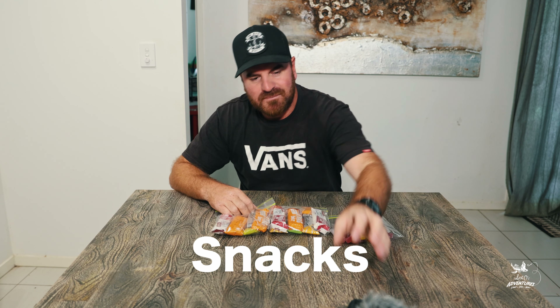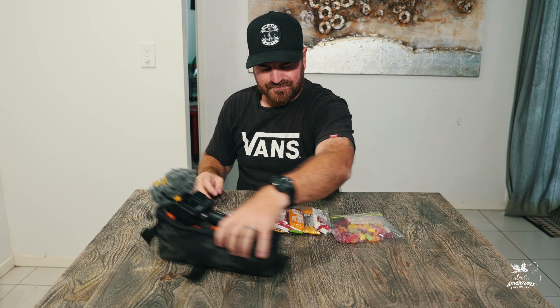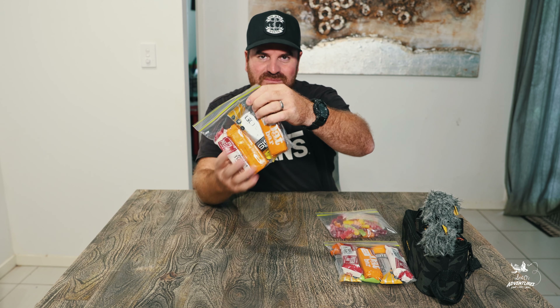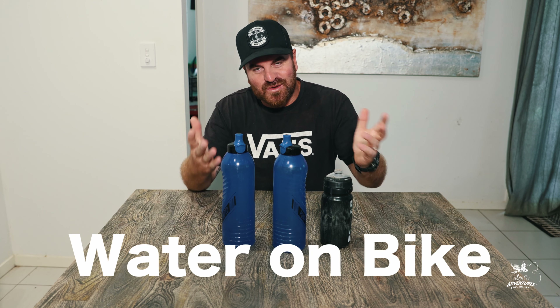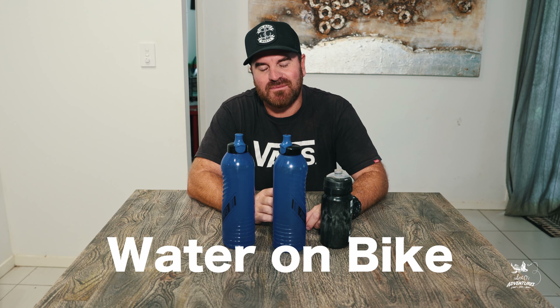I've sorted my snacks into daily portions in small pots. Day one snacks go in the top tube bag, day two snacks are packed separately, and day three has a smaller amount since it's the shortest day. I've got energy bars, isotonic supplements, and some sour sweets to keep my energy up. The total weight of all the snacks is 0.7 kgs.